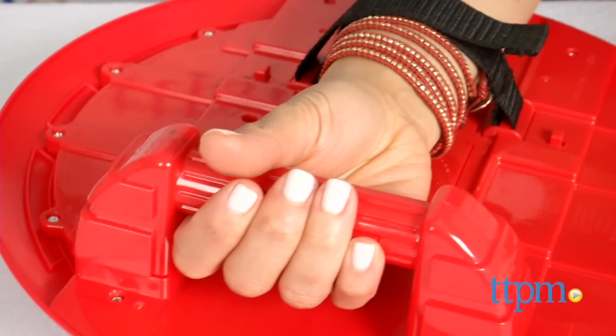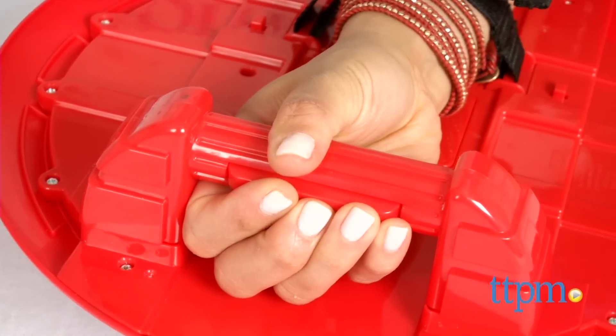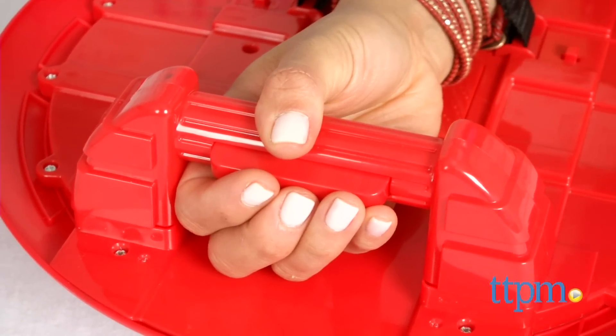This is a plastic dress-up set which includes a Captain America mask with an adjustable velcro strap, and a Captain America shield also with an adjustable velcro strap and a grip. The grip has a button which, when pressed, activates one of 15 sound effects.